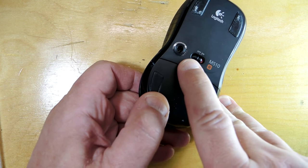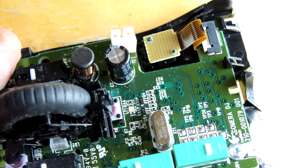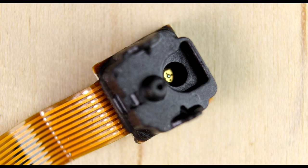Let's look at this component in great detail. Here's the mouse with the top cover removed, exposing the circuit board. If we zoom into the upper right, we can see the heart of an optical mouse — this component here. Let's pop it off and flip it upside down. We can see there's some sort of optical guide glued to the top of the circuit board, and there's that flex cable that runs back to the main circuit board.